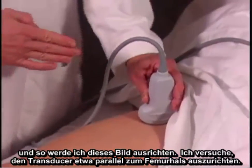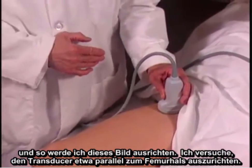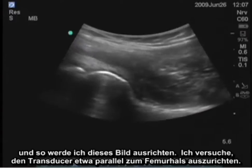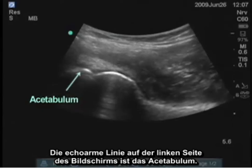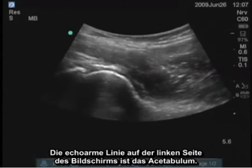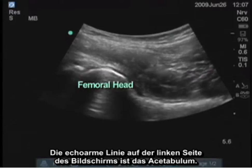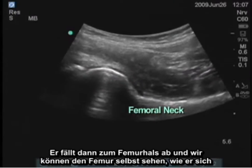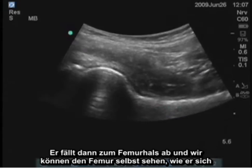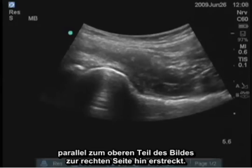I'm trying to align the transducer approximately parallel with the femoral neck. On the left side of the screen, the hyperechoic line is the acetabulum. The curved or circular structure is the femoral head. It then drops down to the femoral neck, and we can see the femur itself extending parallel to the top part of the image out toward the right.